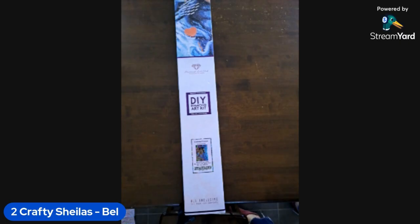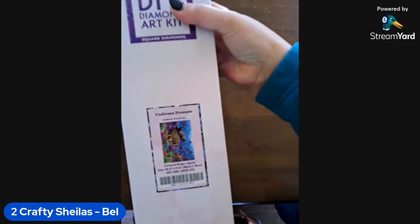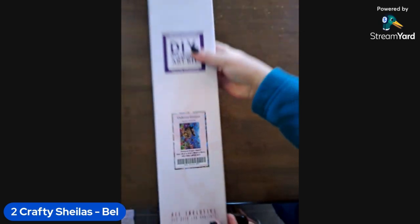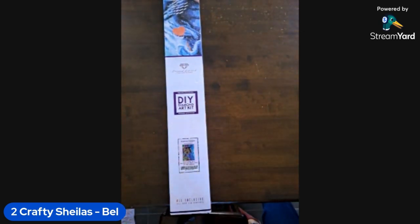Hi everyone, we're Two Crafty Sheilas. I'm Bell and I've got Loz on the line with me. Today we're going to do another unboxing - Diamond Art Club's Undersea Treasure by Adrian Chesterman. It's a beautiful image, it's lovely, and it's a big one too. I did get this one as yet another one of those Black Friday sales.